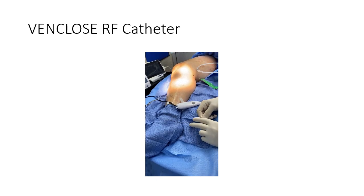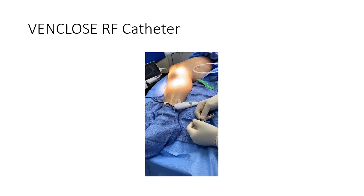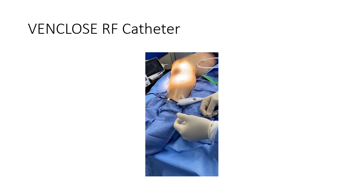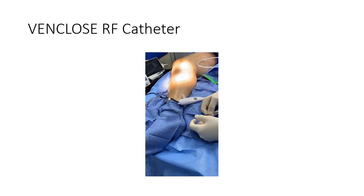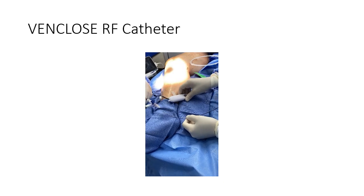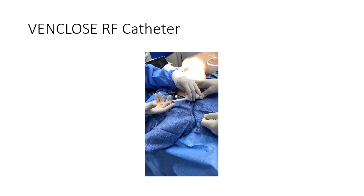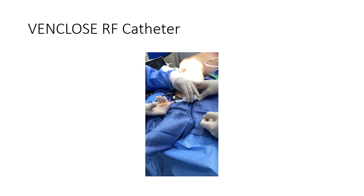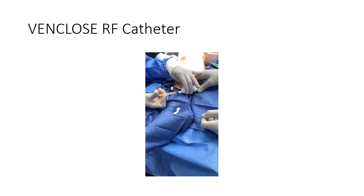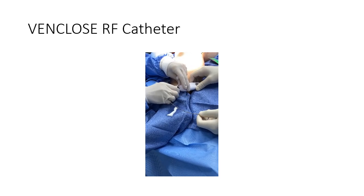This is the VinClose RF catheter that we use — 10 centimeters in burn length. We like this catheter; it's easy to use and easy to manipulate. It's a little bit more burn area than the other catheters. A good trick: sometimes you can't get up just where you want it, so we can use foam sclerotherapy — we can put it right here and actually inject foam sclerotherapy through the tip of this catheter. We can put some foam up where we want it in case we can't get to the desired area, or we can put foam into a branch.